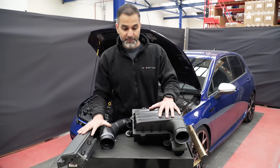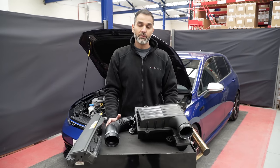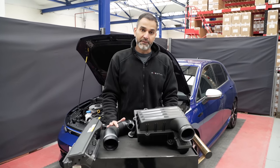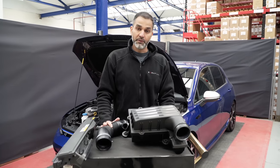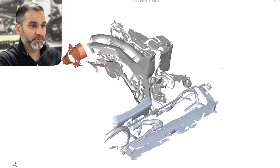We'll now go upstairs, have a look at the scan data, and show you how that looks digitally — giving you an idea of what we're going to do next with the design. We've analyzed the stock airbox on the Golf, scanned the geometry and the available space. In front of me is the scan data with all the meshes put together. Let's have a look at the space available and see how much volume there is to improve on the stock design.